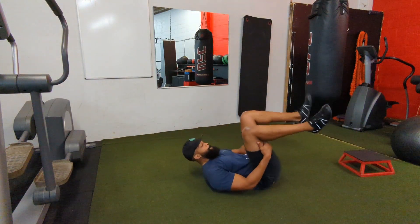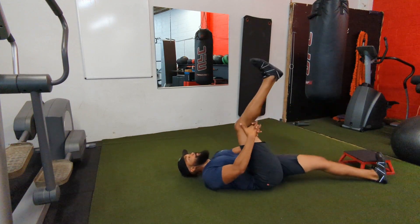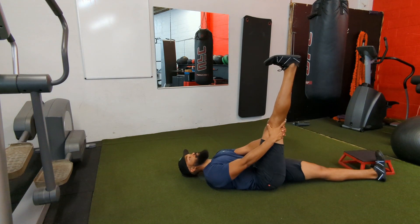Lie on your back with a small rolled-up towel under your low back around the belt line. If you have back issues, the towel when compressed should be the width — or the thickness — of the fattest part of your hand.